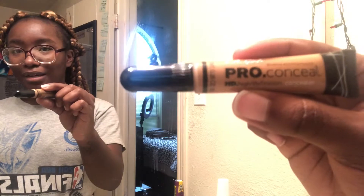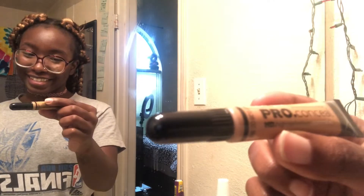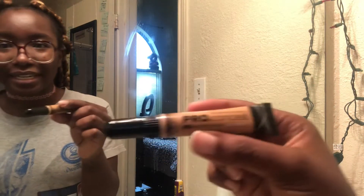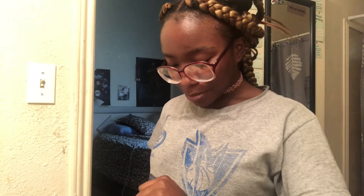I don't think this is my color — it's not. It's supposed to be a lighter color, but it doesn't matter because I'm new to this. I'm also going to get some powder to make it blend in a little bit more. Don't laugh at me y'all, because I just want to look cute too. You gotta teach yourself how to do eyebrows.